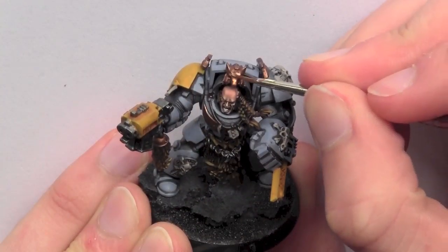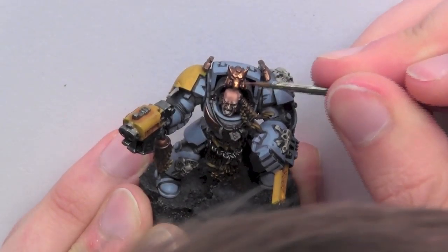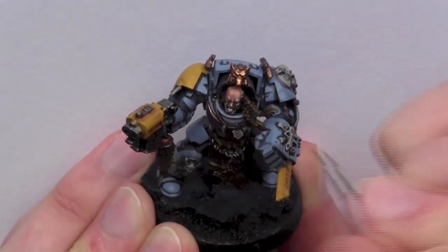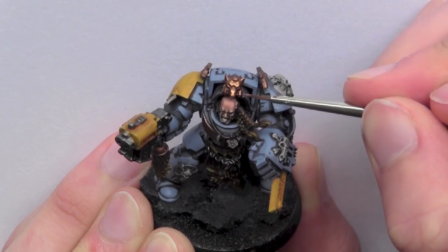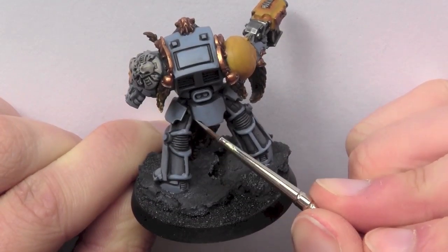The gold details are highlighted using Dwarf Bronze. The armour is given a highlight using Fenrisian Grey.